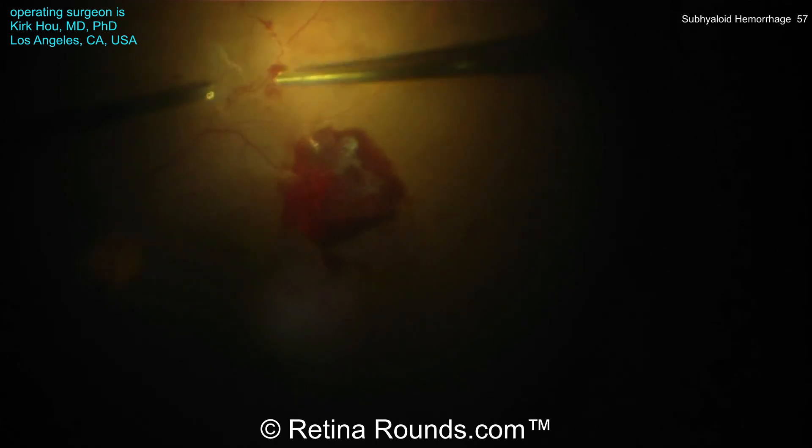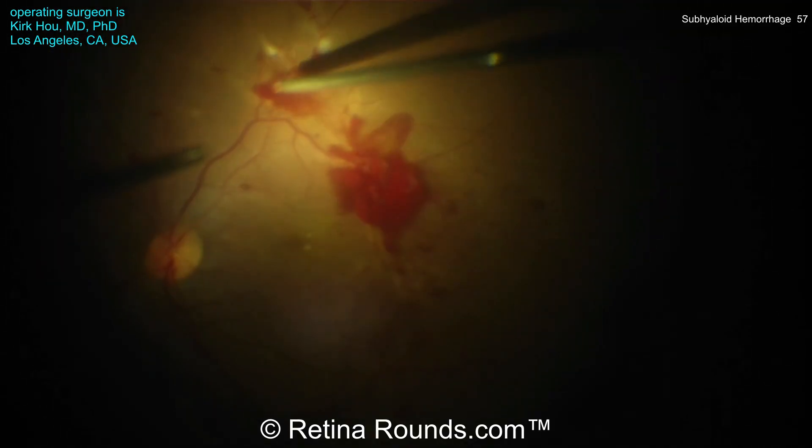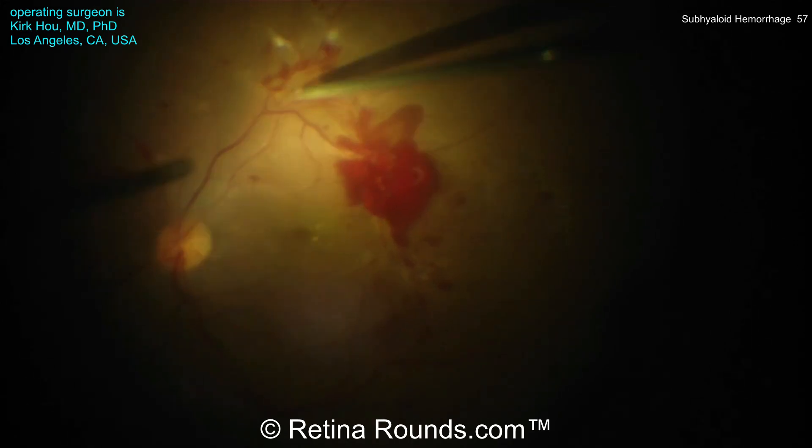Along the way, he's encountering some small bleeders, which is not uncommon, and he's doing a wise thing by using the diathermy to get that bleeding under control. You can achieve hemostasis with a temporary endotamponade, but you want to be careful in these ischemic eyes not to stay on tamponade pressure too long, which could further exacerbate the ischemic damage. There are areas of vascular proliferation being segmented and delaminated; one peg has been segmented, then he's delaminating it, going back and forth with different instruments, using the soft tip to remove blood and identify sources of bleeding.